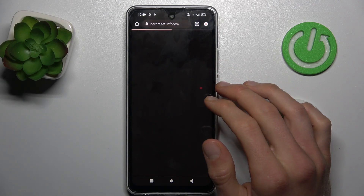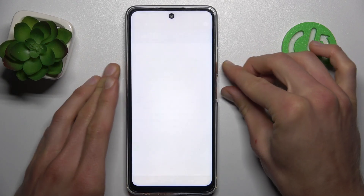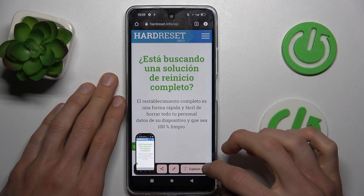Once you are on it, press the volume down and power key together at the same time, just like taking a normal screenshot. Then tap on Capture More.